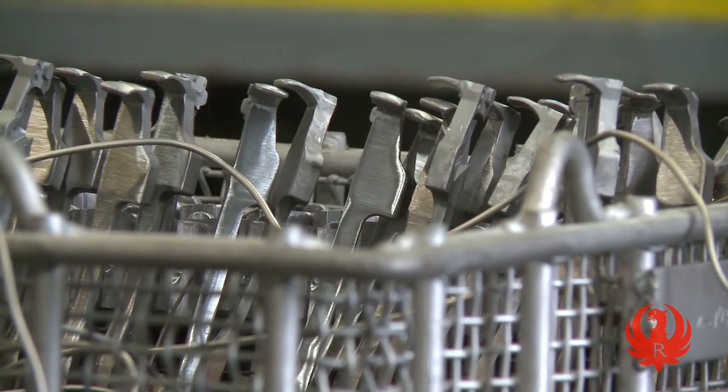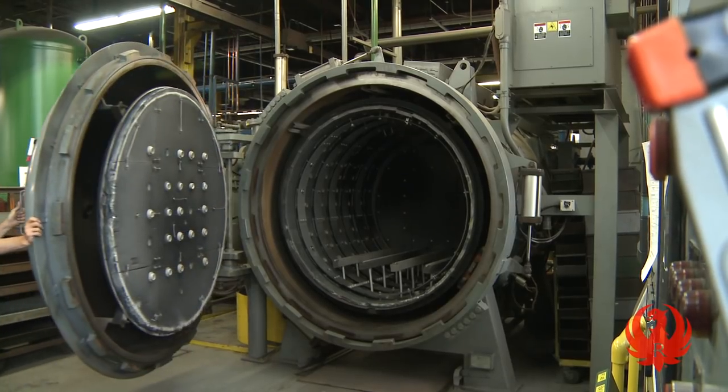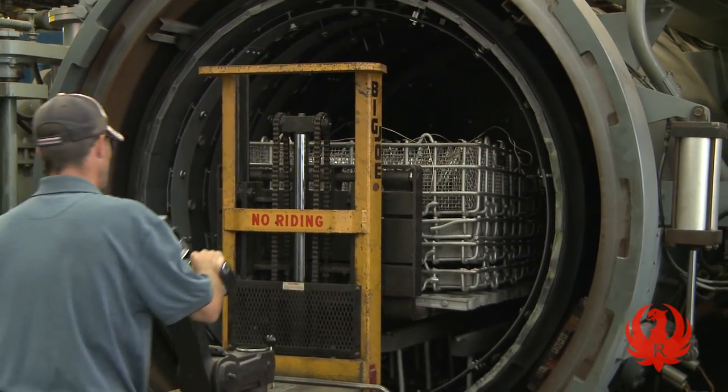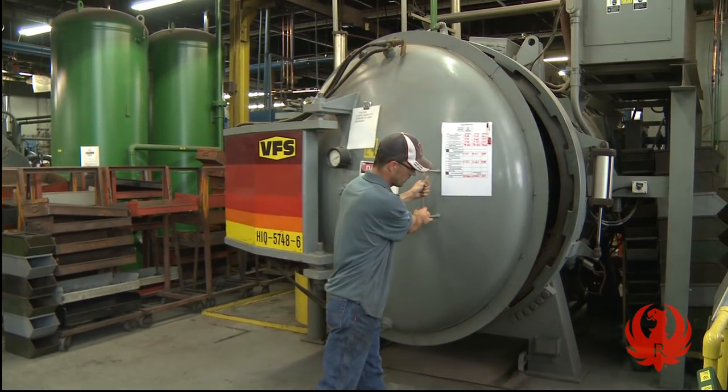Stainless parts are hardened in the vacuum heat treat furnace, a sealed chamber that cycles twice daily. The timing of this vacuum furnace is pivotal. If a heat is missed, it will have to wait 12 hours before the door opens again.